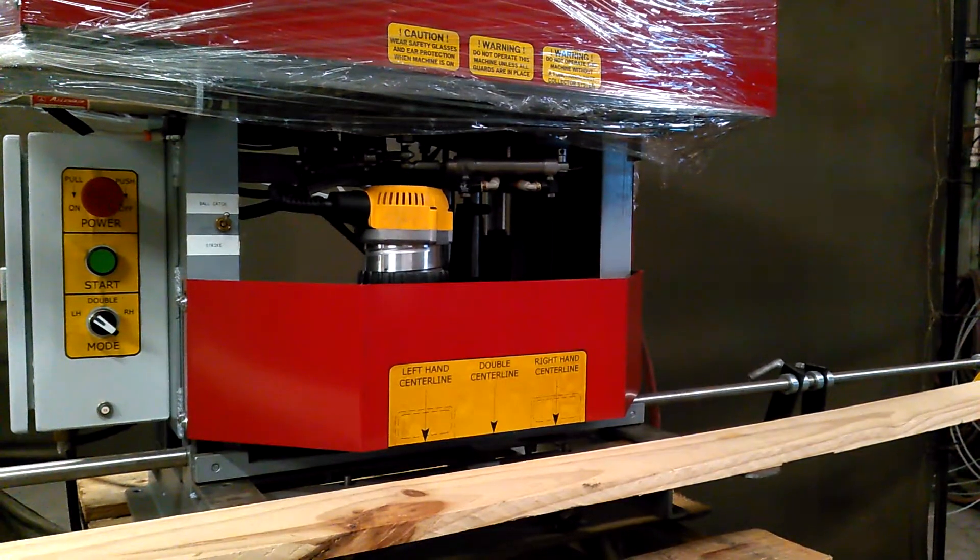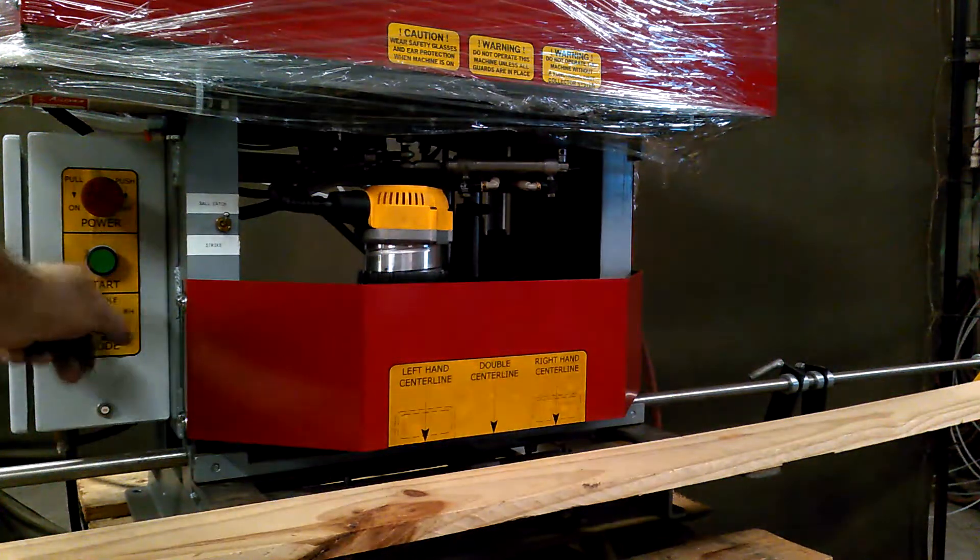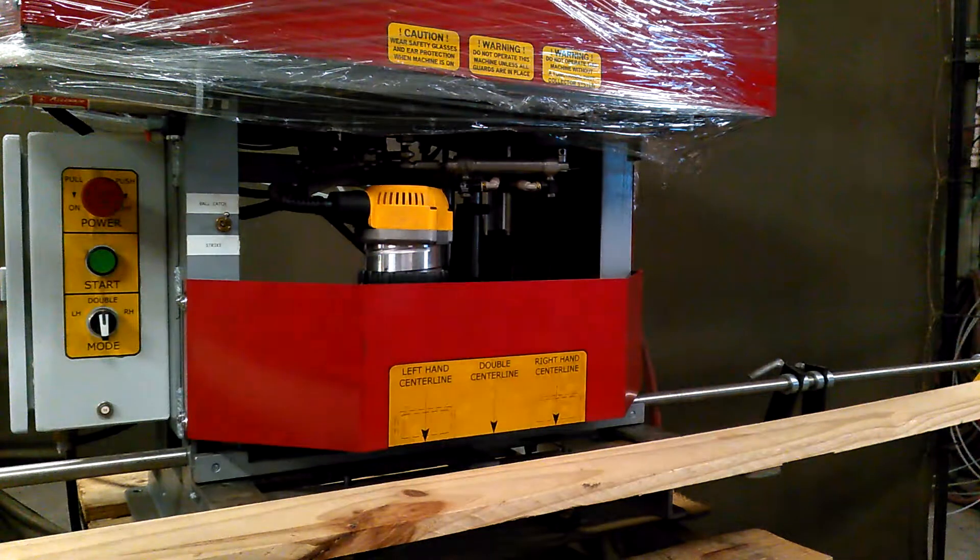This is a demonstration of the Builder's Automation Ball Catch Mortise Machine. This machine can do both ball catches and strike routes. In the ball catch mode, which it's currently in, you can do singles or doubles or left and rights.